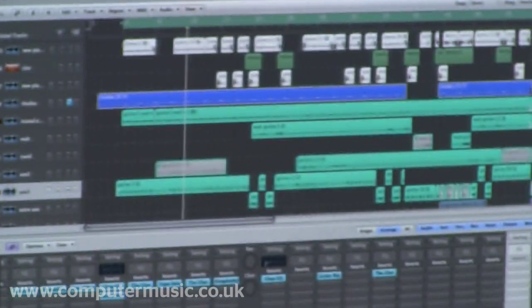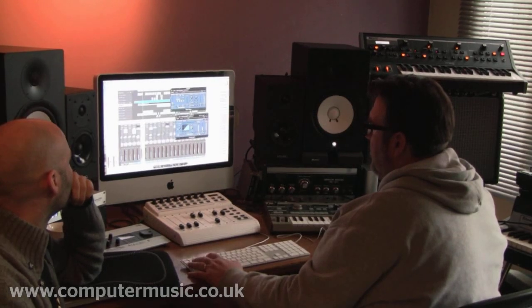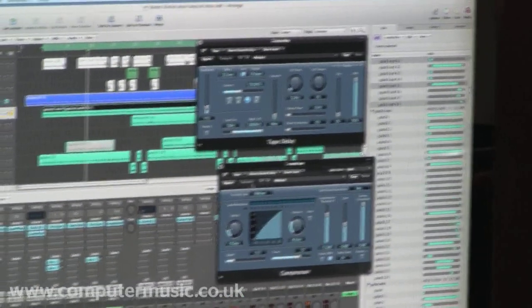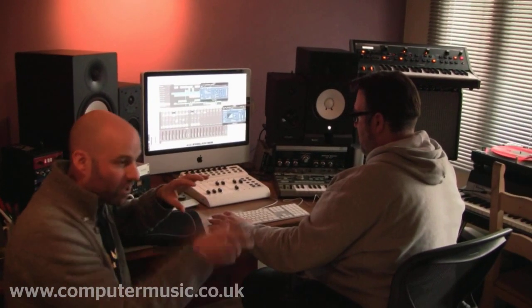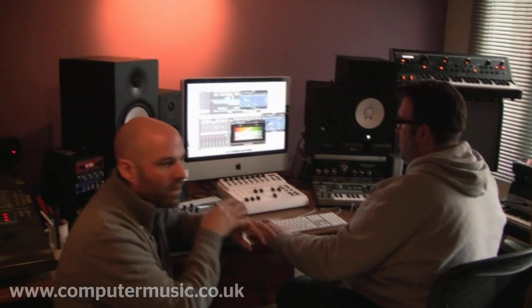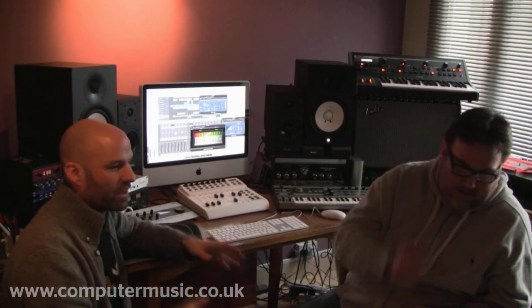This is the guitar group. Really simple approach — I've just used the Logic compressor and the Logic tape delay, and I haven't even EQ'd it at all. Sometimes we find that if a part has a really nice overall sound to it, it's a very good starting point for mixing the rest of the track. If you've got a really nice guitar sound and you don't feel like there's too much low end, it's really nice to build the track around it from somewhere you know is good already.